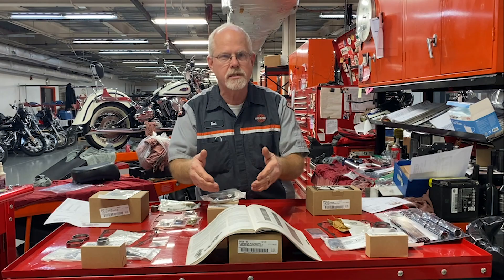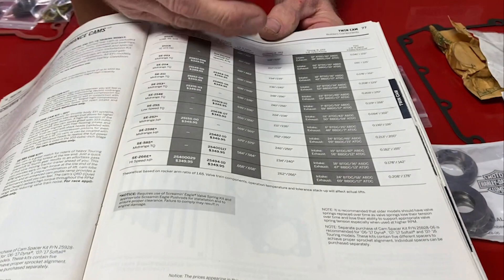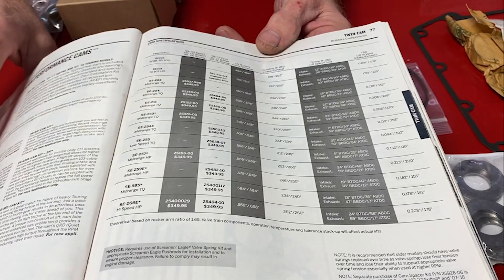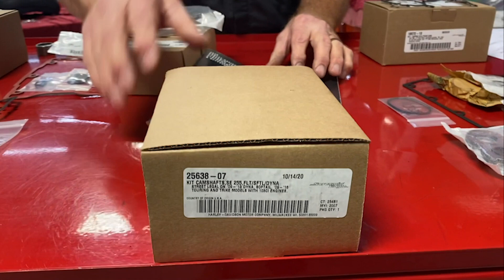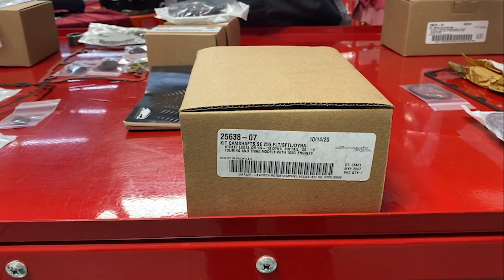I was thinking about today's video to share with you. A lot of you are like me — you put a lot of research into the cam you want to put in your bike. You do the research, you do the numbers, and they're all basically the same price, about $350. So you decide: I want the 255 low-speed torque cam for $350. I've made my choice. Now, this video is only talking about a bolt-in cam. When you buy this cam, there are supporting actors and actresses that help this cam shine.